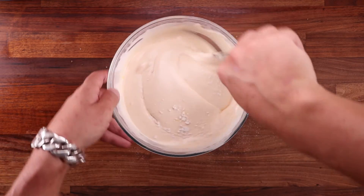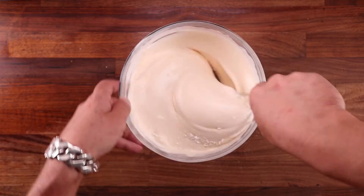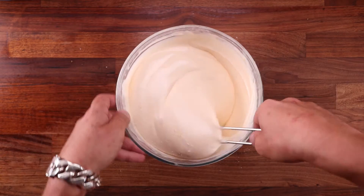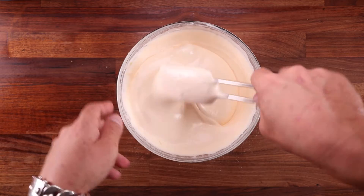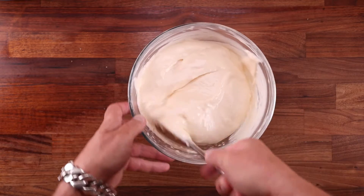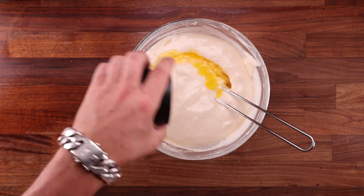And that would just result in a dense sponge. So to keep this nice and light, use a rubber spatula and stir it gently, going around in a circle and turning the bowl. We need to do this slowly and gradually until all the flour is absorbed. It will take around a minute, so don't rush it. Of course, the egg mix will lose some of its volume, but don't worry about that too much.